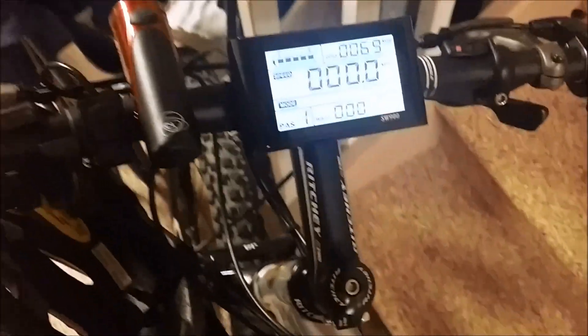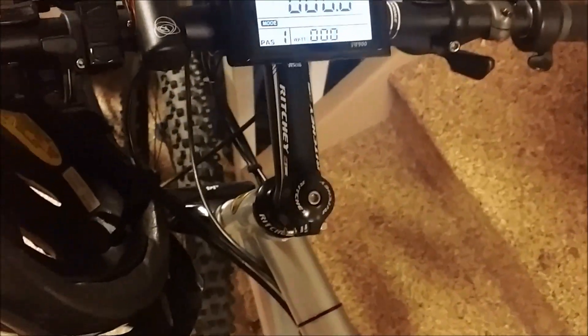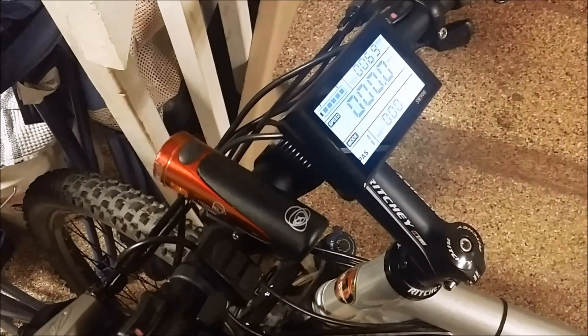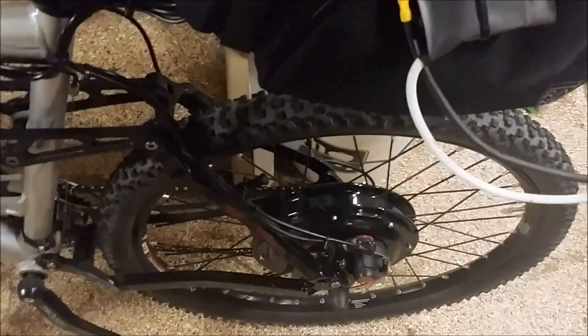I've got almost 70 miles on the bike now since last Friday, which has been less than a week. I borrowed my buddy's flashlight for now until I get my lithium ion rechargeable light. Here's the bike. It turned out pretty well. I've actually painted the back spokes to match the front spokes and it does a pretty good job.